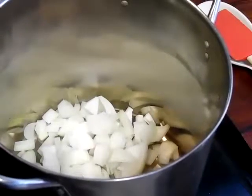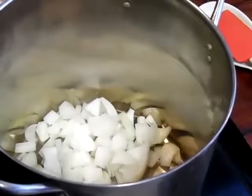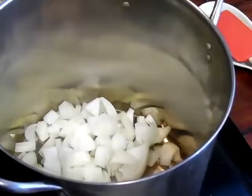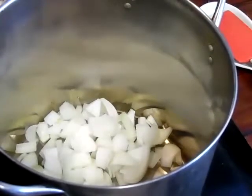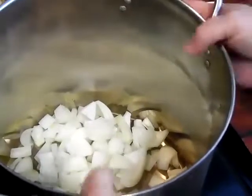Today we are going to make SpaghettiOs. My girls like SpaghettiOs made with tomato soup, so we're going to make tomato soup with just four or five ingredients. The first thing I did was take an onion and chop it up.